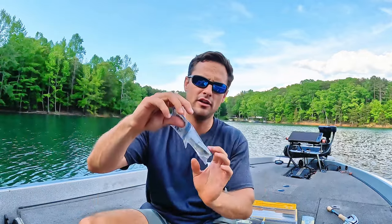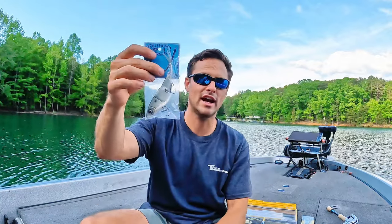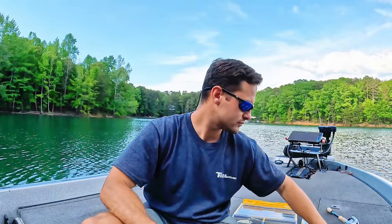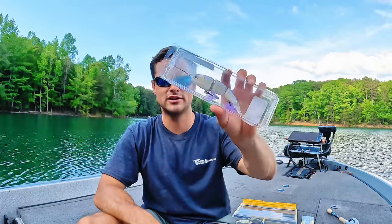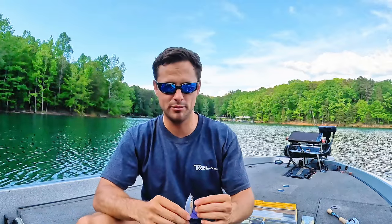Then we have here another Southern Hook Company bait. Let's see — it's called the Juice. That's what it's called. It's not a snack size herring, it's the Juice. Then you guys saw this one at the beginning — another one of my favorites. This is the Sweet Bait Junior. Another local Atlanta company specialized in herring baits. Unfortunately they're pretty much near impossible to get — like straight up impossible.